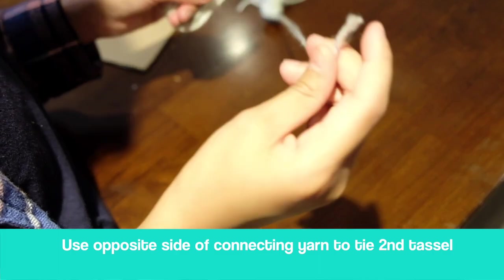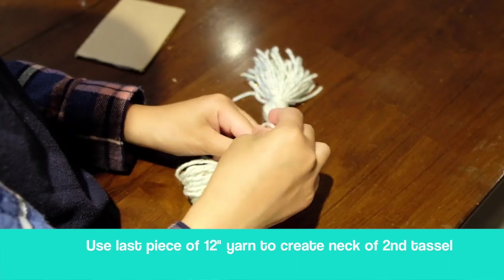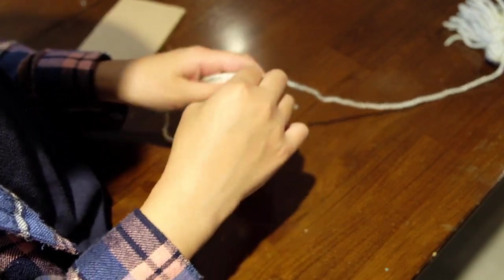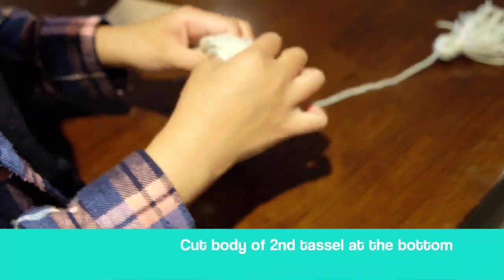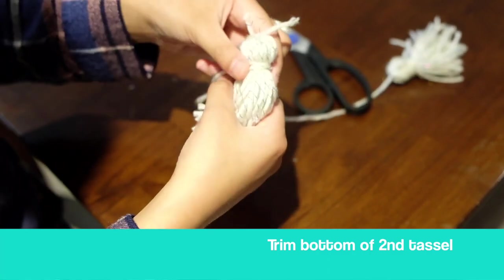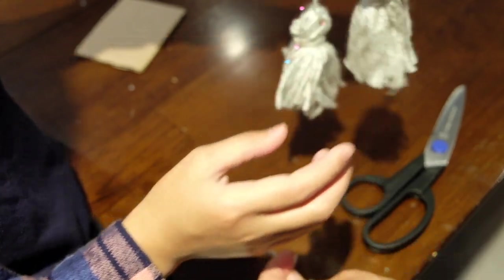Taking the connecting string from the other tassel, use it and tie it around the top. Then grab your last piece of 12-inch yarn, wrap it around and tie it to make the neck. You can loop it around the back multiple times so it becomes more secure, then do a double knot in the front. Snip off the ends later, and now cut off the middle part so it becomes a tassel. Go back, cut off all the edges and trim them. Two tassels are complete.